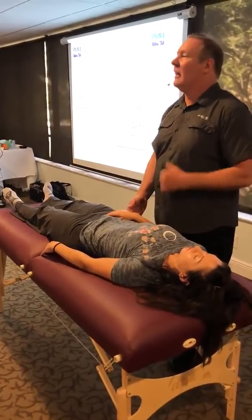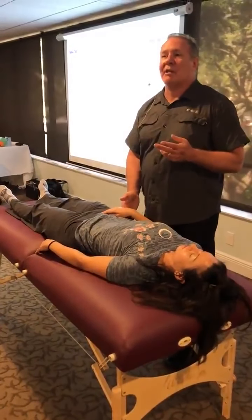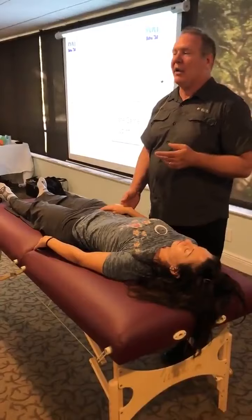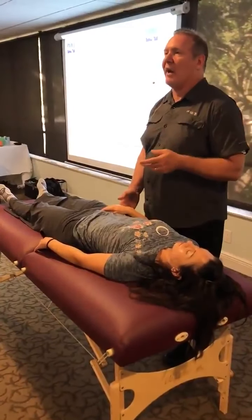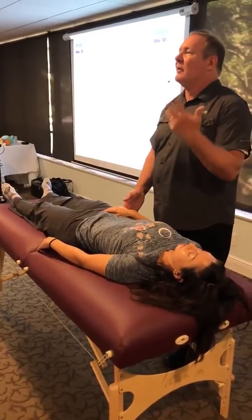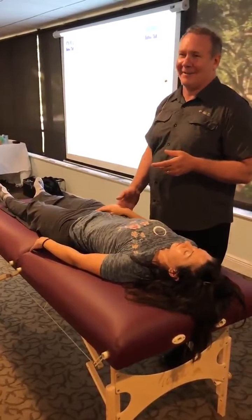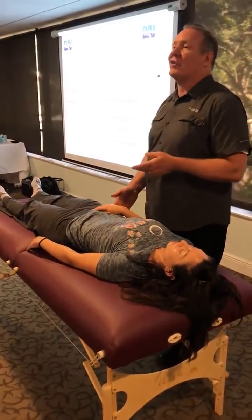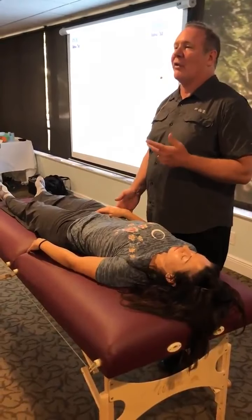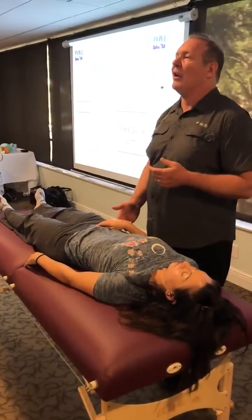So it's lumbar spine. Anything more? Yes. Is it in the upper lumbar spine? No. Is it lower? Yes. So lower lumbar spine. Is it L4-5? No. L5-S1? Yes. Just that quick — it's the lumbar spine, L5-S1. Anything more? Yes. Is it the cartilaginous joint in front? No. Is it the facet joint on the right? No. Is it the facet joint on the left? Yes. Anything more? No.